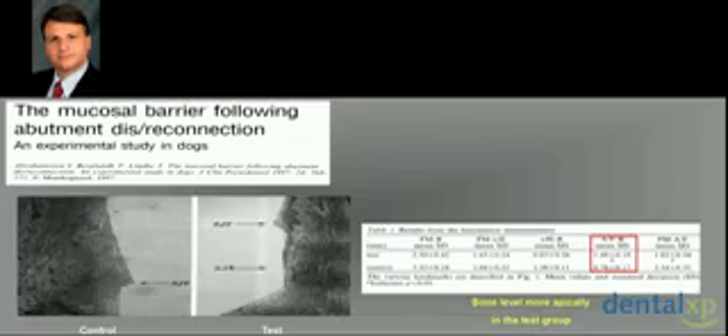We have to consider this issue from the periodontal standpoint. I don't speak as a prosthodontist or surgeon — I speak as a periodontist. The problem is that from the prosthodontic standpoint, we like to remove abutments or healing caps to make impressions from the implant level. Have you measured what happens to the bone when you do that? You should do that in some of your cases, and you will remember my words: you lose the bone.